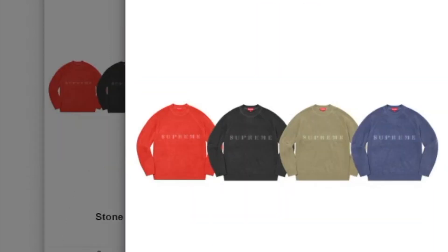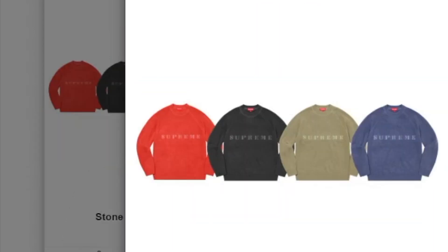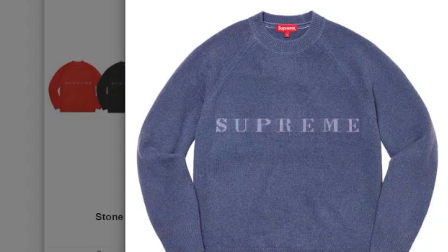This one's the Pale Tee. This one's the Stonewashed Sweater, made of wool — you have four colors to choose from — with the big jumbo Supreme across the chest.